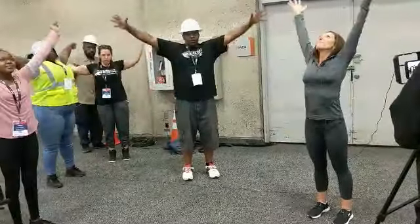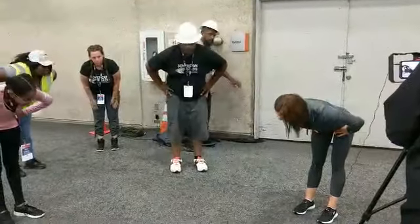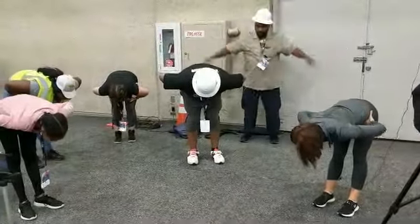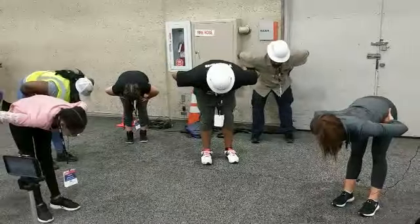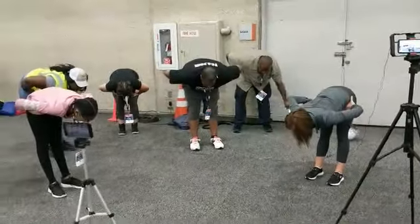One more time, we're going to bend — inhale. And then exhale, bring your hands to your hips and just hinge as far forward as you can. Try holding at your hips. Keep your legs straight and keep your back really long. You should feel this in the hamstring — it's a nice, good stretch.